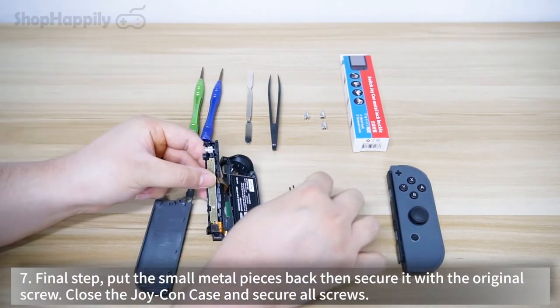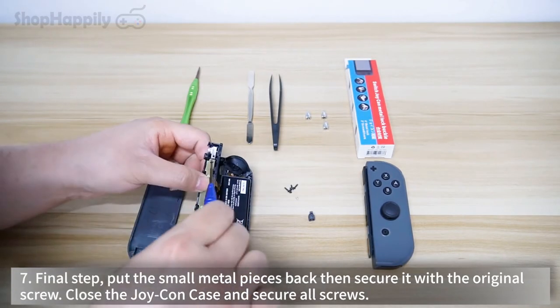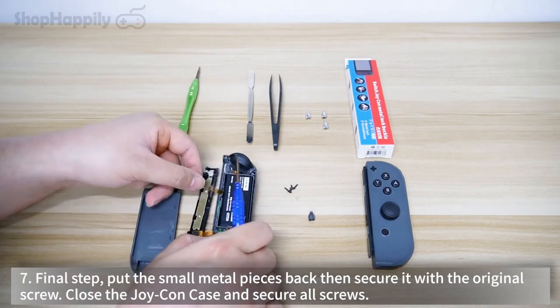Final step: put the small metal pieces back, then secure it with the original screw. Close the Joy-Con case and secure all screws.